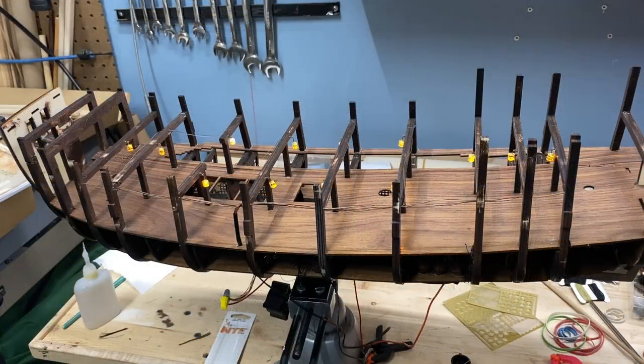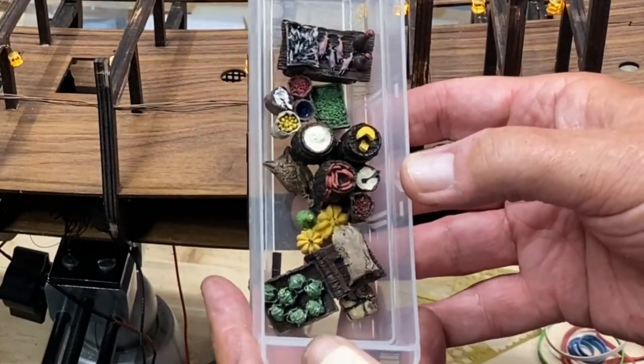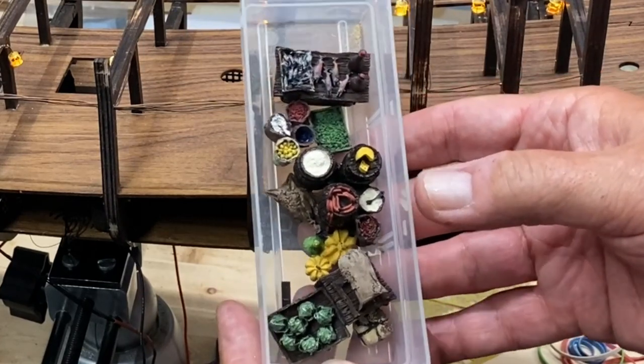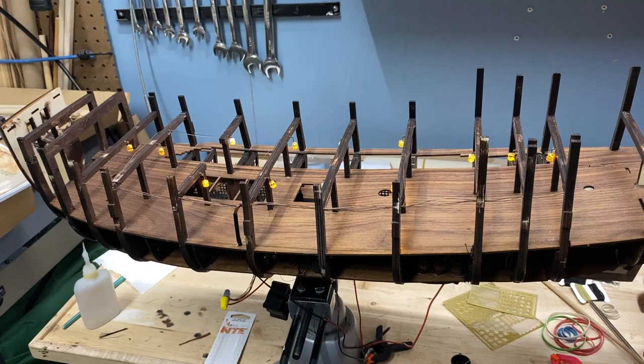I've got a few more things to do on this layer and a lot of supplies ready to go - about three trays of materials. I'll end segment four here. That's a good summary of the electrical setup: lights are all working, I'm pleased with that. As always, thanks for watching.